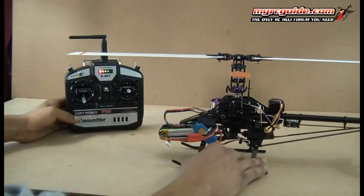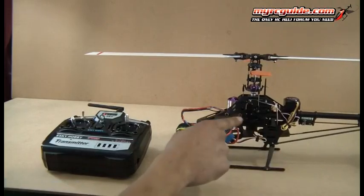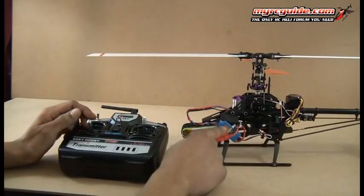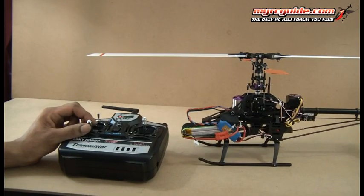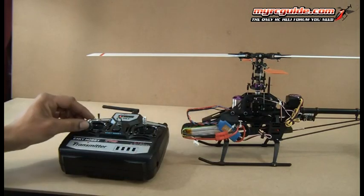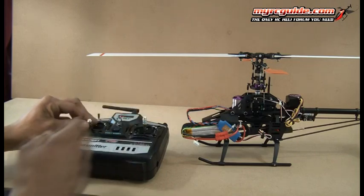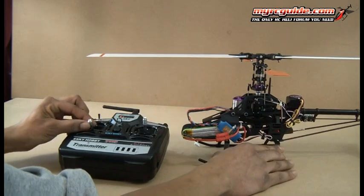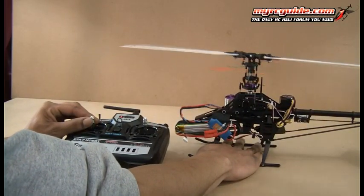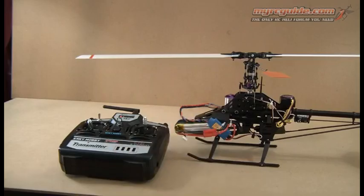So now we have set the throttle endpoints for the speed controller. One thing about the speed controller: the stock eSky speed controller will not start spinning up the motor until the throttle stick is at about a quarter stick. It's a design feature on the eSky EFC — it does suck, it's not supposed to be that way. When you replace your speed controller, the blades will start spinning as soon as you start moving your throttle stick. The eSky speed controller, that's never going to happen, so be prepared for that. When you get to about a quarter throttle stick, that's when it's going to start spinning. That is normal for the stock eSky speed controller.